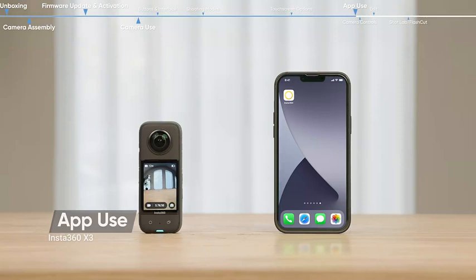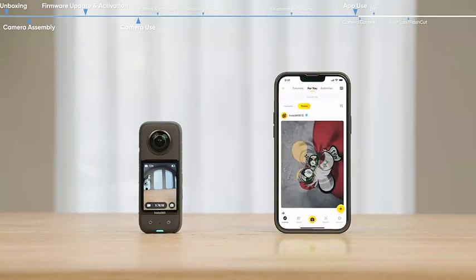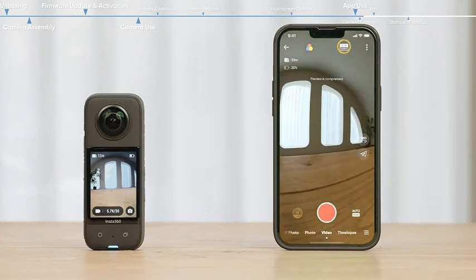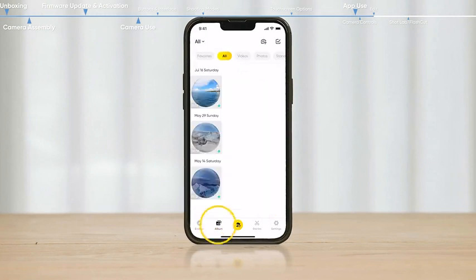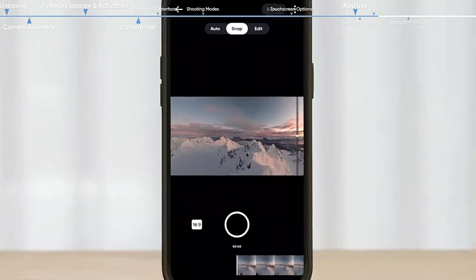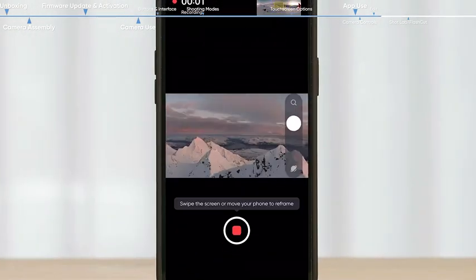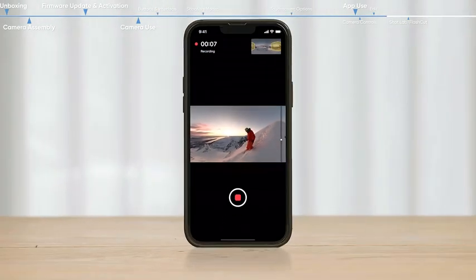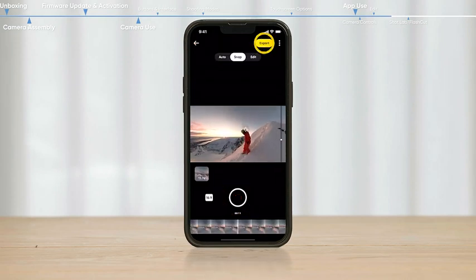App use — basic functions: after connecting the camera to the app, you can view the shooting preview, adjust shooting parameters, and start recording. View your footage in the album, where it can also be edited. Reframe your video by turning your phone or with a swipe of a finger. All your edits are saved instantly. Export and share with just a tap.